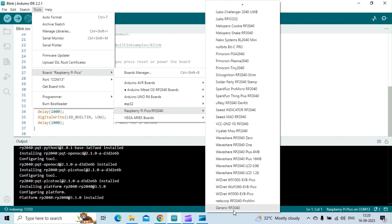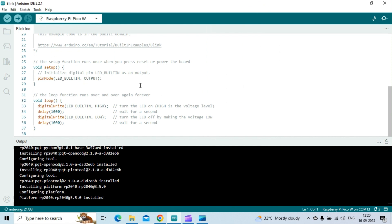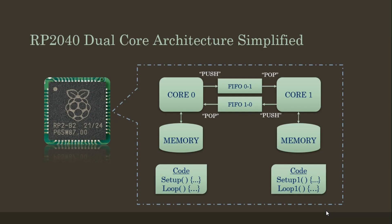The RP2040 chip has two cores that can run independently of each other. Arduino code will normally execute only on core 0, while the second core remains idle in a low power state. There are FIFOs using which these two cores could share data back and forth.